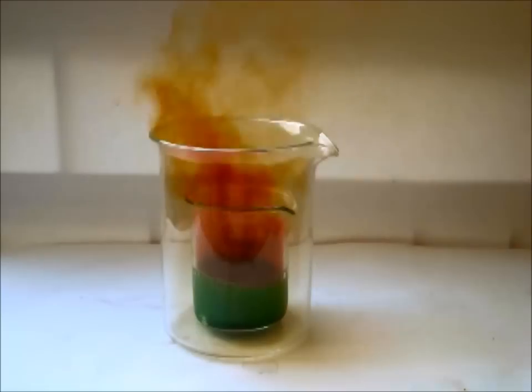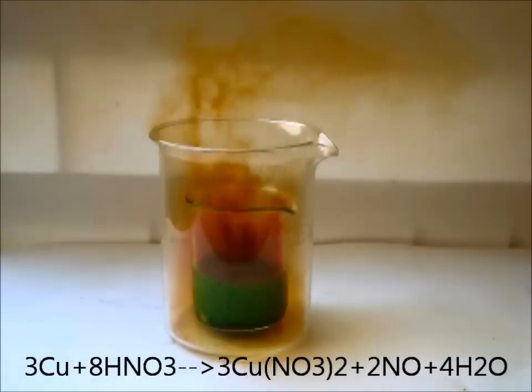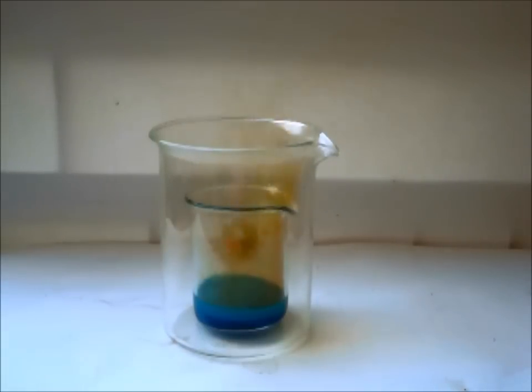Here I show you the reaction. It lasts a long time, so let me skip over this part. Now it's almost over, but it's better to let it rest overnight. As you can see, the solution has turned azure, given by the Cu2+ ion.